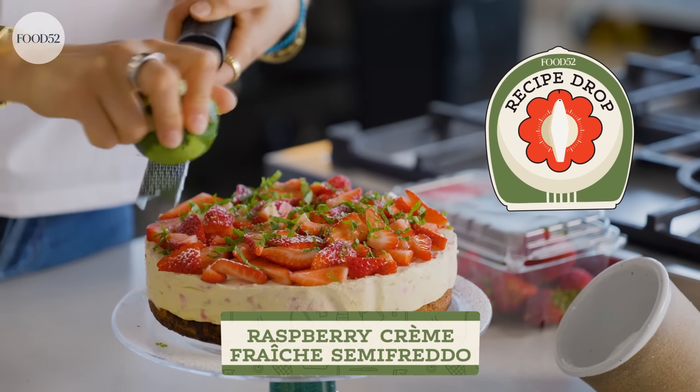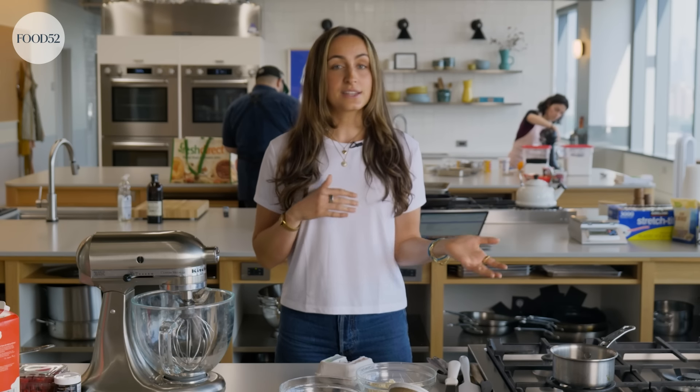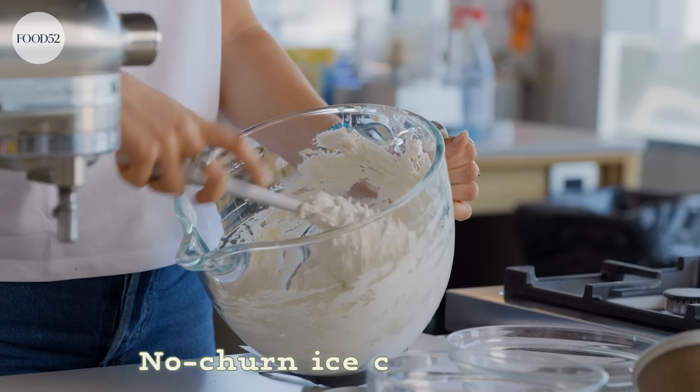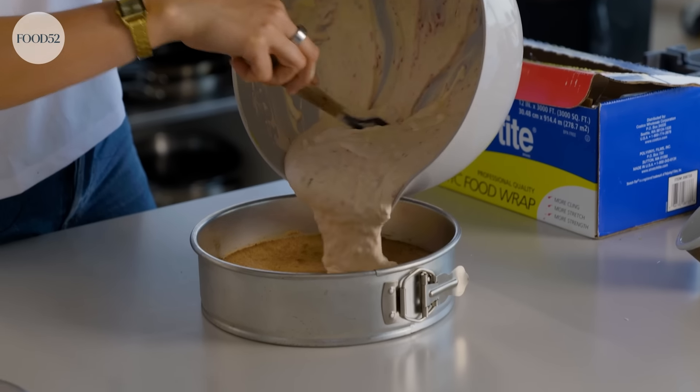Today we're making a raspberry crumb fresh semifredo or ice cream-ish cake, which is a creamy and refreshing dessert perfect for any summer occasion. It's great if you want a dessert that looks elegant but is easy to make. Not to mention you can make it far in advance and take it out of the freezer right before serving. We'll be making a quick no-churn ice cream base with a raspberry compote and pouring it over an almond dacquoise cake, which is not as scary as it sounds and is actually what we're going to start with.